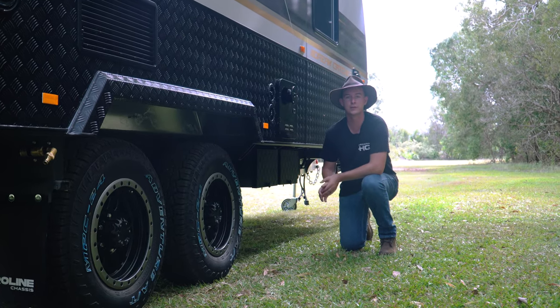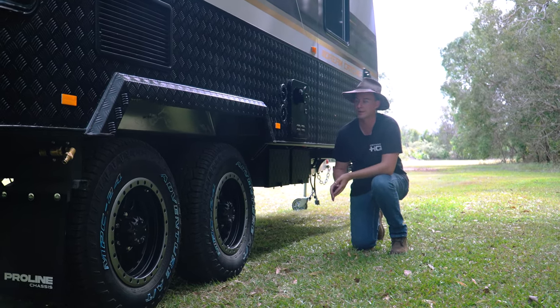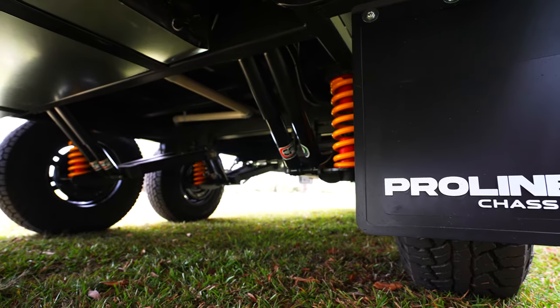For when you do want to go off grid, more often than not you will need some off-road suspension. On this van we're running a twin shock independent suspension system.